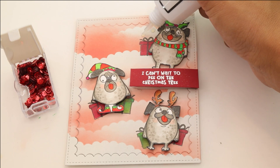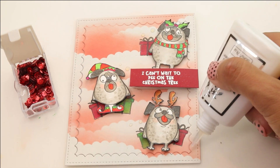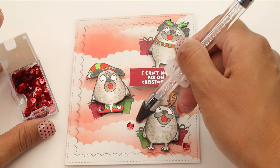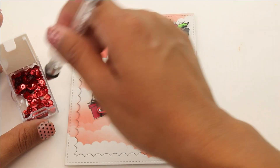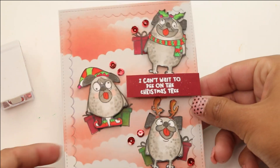Last but not least, we are gonna embellish. We're gonna bring in the Nouveau Drops Clear Glace and use this as adhesive. The reason why is that it dries clear, so when you use sequins or an embellishment that has a little hole, the Nouveau's gonna be clear and not overpowering whatsoever. It dries really clear.